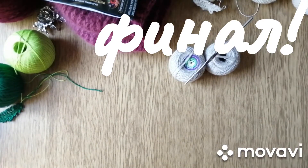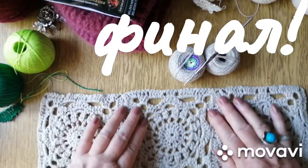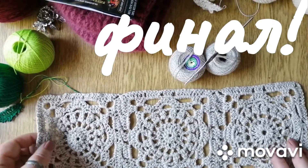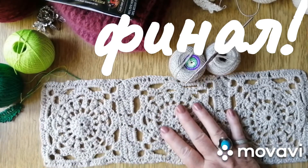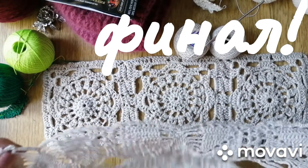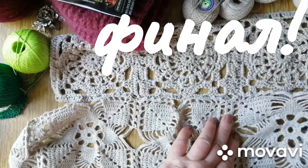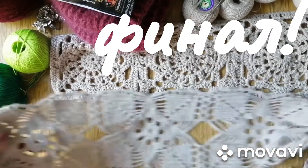Жилетку я буду вязать мотивами. Удалось связать три мотивчика, и на этом я остановилась, потому что невозможно вязать в 50-градусную жару. Связала три таких мотива. К этой жилетке у меня уже связана баска — вот она будет вот здесь пришиваться. Баска связана в одну ниточку, а сам жилет будет поплотнее. Баска внизу уже вся связана.